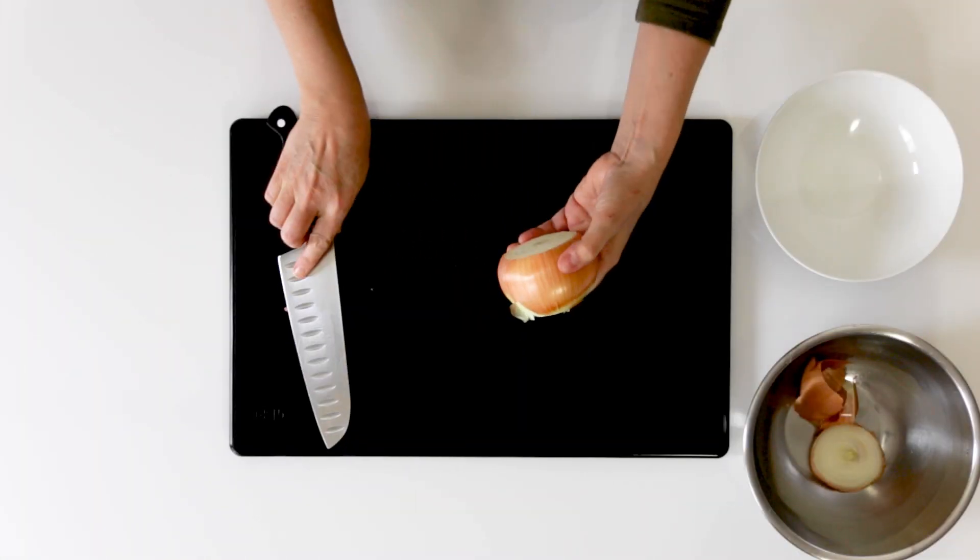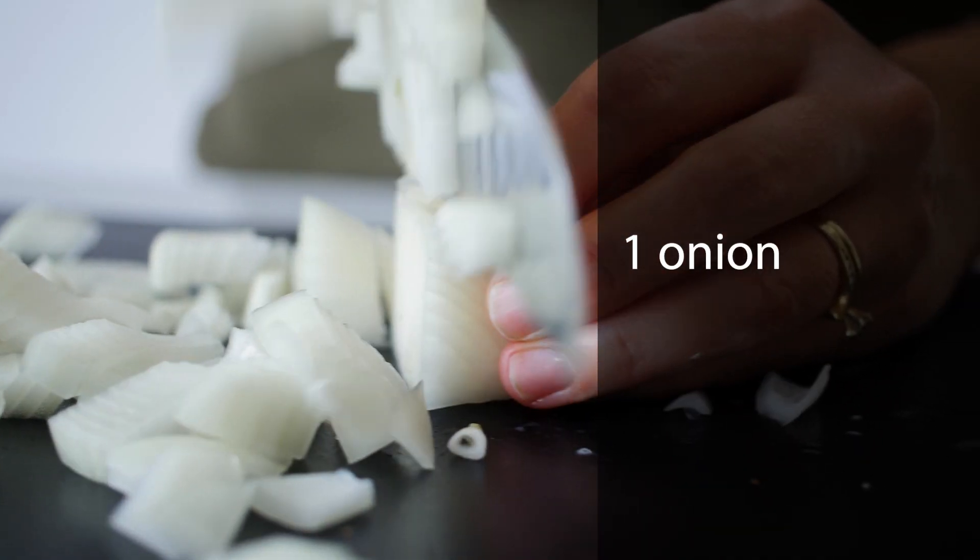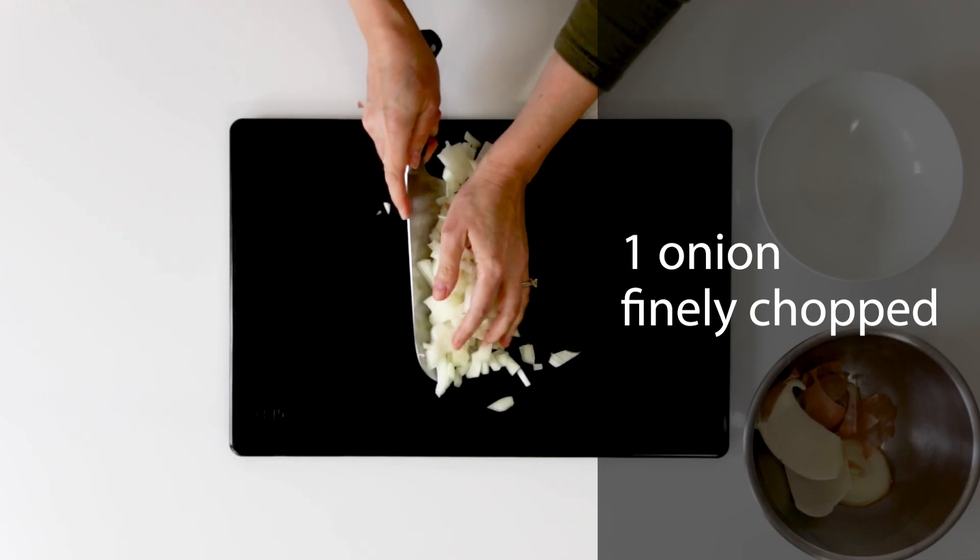I'm gonna start by prepping my onion. I'm gonna peel it and chop it into small bits that I'm gonna sauté later for the stew.